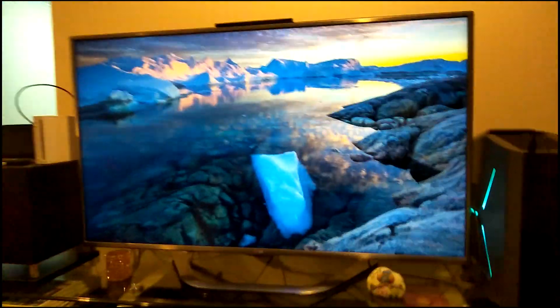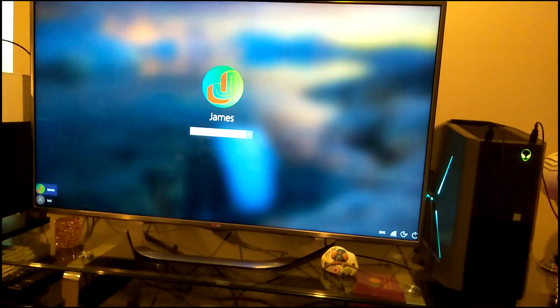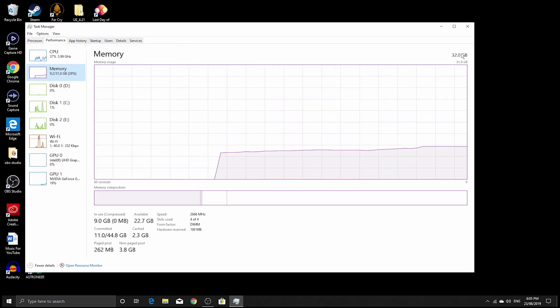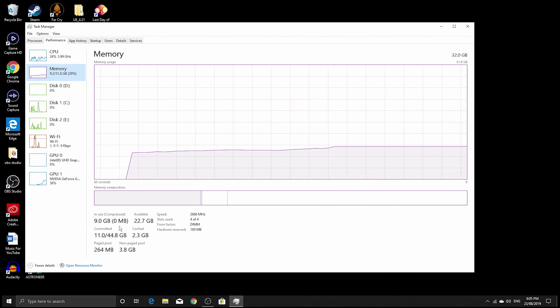This is how we looked before we put all that beautiful RAM in — 16 gigabytes of RAM, 2666 megahertz, 4 gigabyte cache, using 8.2 gigabytes out of 16. And now let's see how it looks with the RAM installed — and that's what I'm talking about mates: 32 gigabytes of RAM, 2666 megahertz, all slots out of 4 filled. Just take it all in.